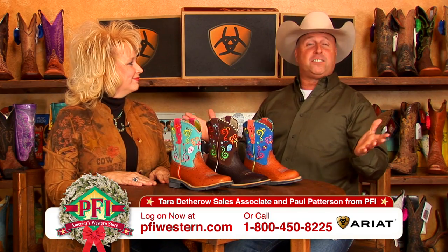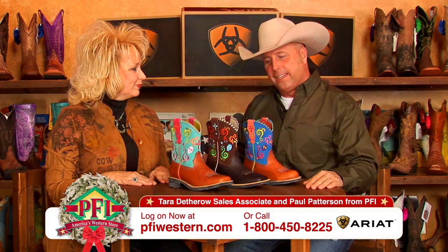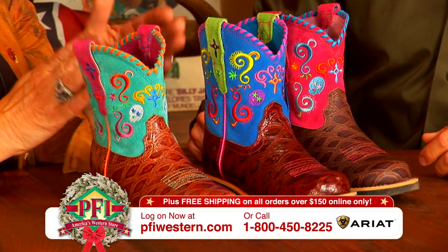Girls, it's the holidays and it's festive time with the Fiestas from Ariat. Tara joins me on the show today. Tara, is this not fun or what? This is fun.